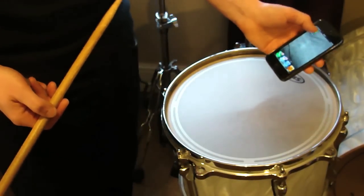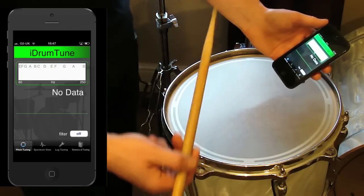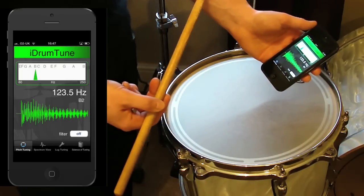What I've got here is a 12 inch tom drum and I can see its fundamental frequency is 123.5 hertz, which is a B2 on the musical scale.